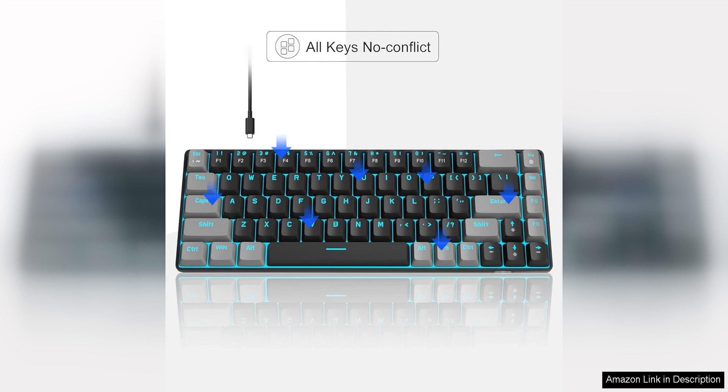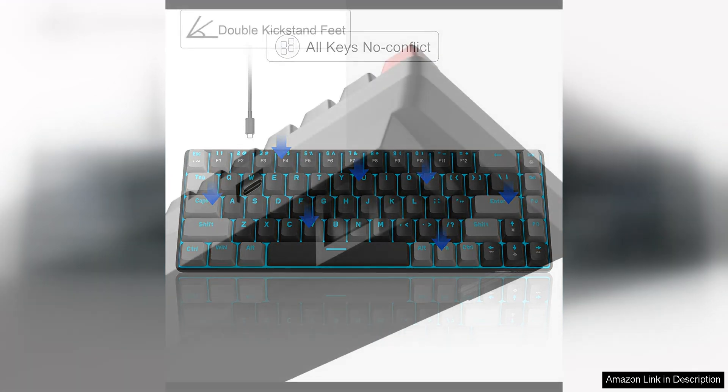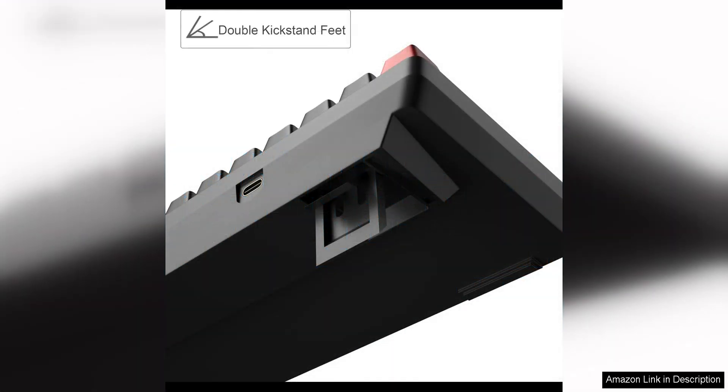The LED backlighting on this keyboard is another great feature. With 18 different lighting modes and 8 levels of brightness, you can customise the lighting to suit your preferences. The backlighting is bright and vibrant, making it easy to see the keys in low light conditions.